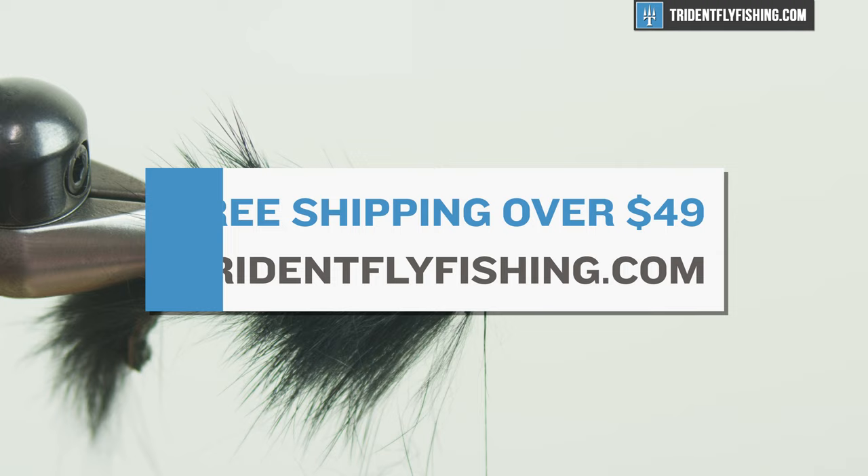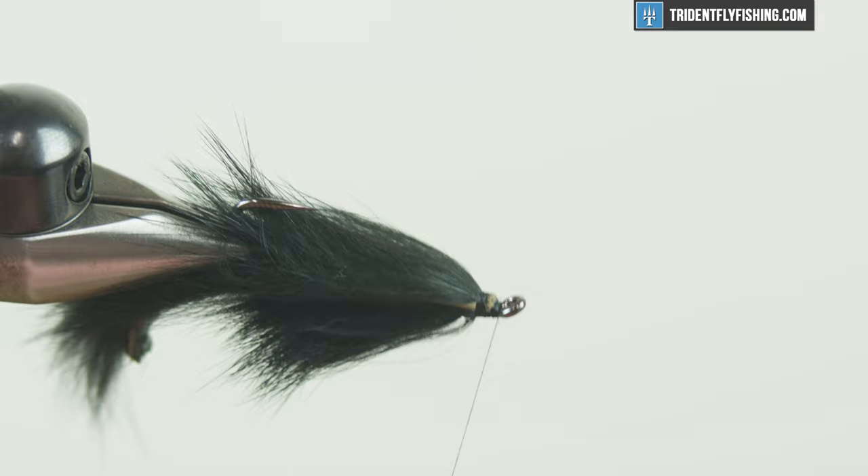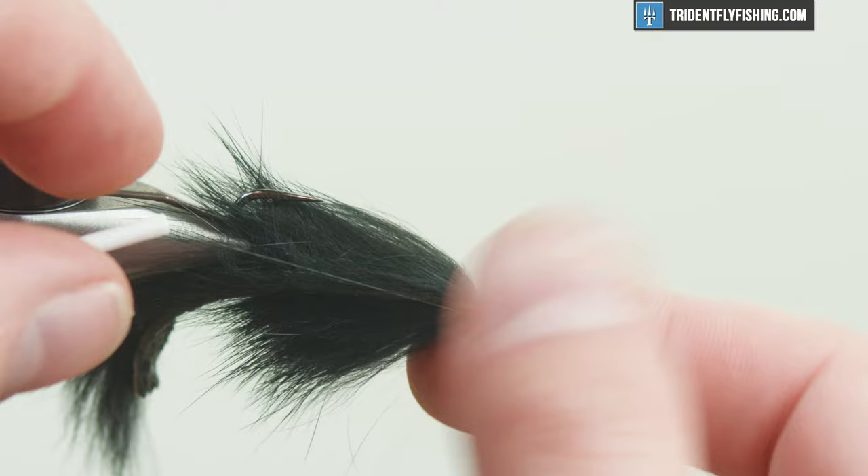I'm just gonna fix this here real quick — start my thread, take both those tags out, cover everything up, make sure everything's secure, and I have a good base for my sculpin helmet head. Then I'm just gonna throw a quick whip finish in here. Again, this is all gonna get covered up. I'm gonna put a little bit of glue on here.